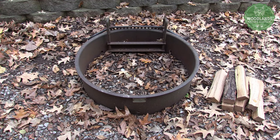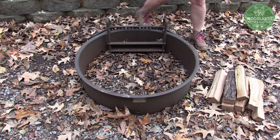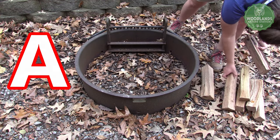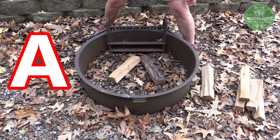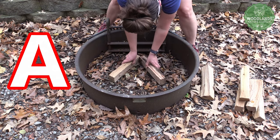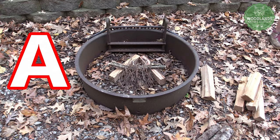Now that we have all of our wood gathered, it's time to build the A-frame, which means we are going to literally make the letter A. Step one is to make the base: take two pieces of fuel or large kindling and make the base of your A with the point in the direction the wind is coming from. Next, take kindling to make the crossbar of the A, and finally pile tinder up against that crossbar.